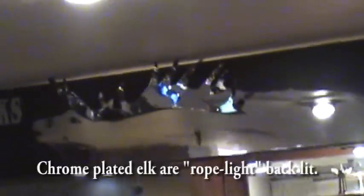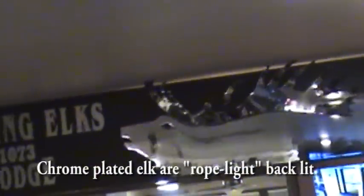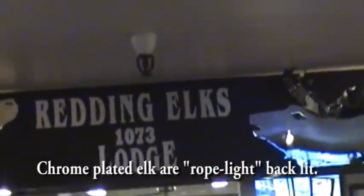I was asked to make a design for the Elk's Lodge above the bar. The challenge was it was about 18 inches by 12 or 14 feet.